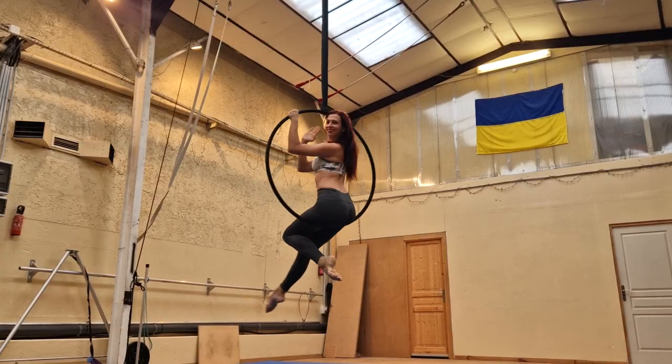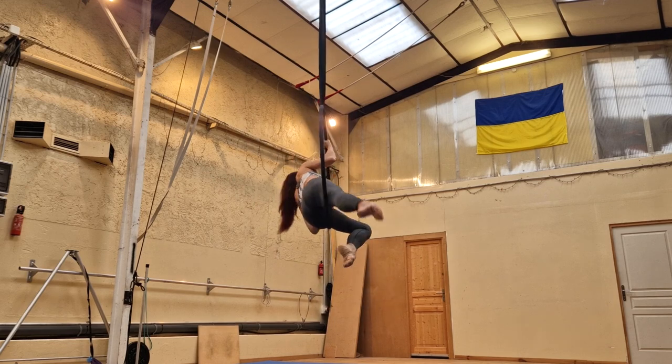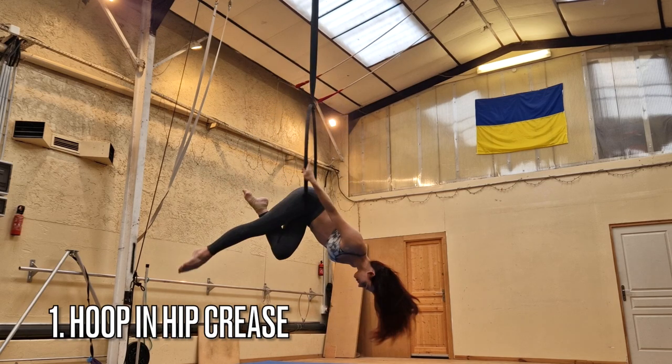Moving on, here are your pro tips. My first pro tip is that when you are starting this move from a front balance, make sure that the bottom bar of the hoop is really on your hip crease. That's right where your leg ends and your hip begins, and it's a very important placement for any time you're doing a front balance.